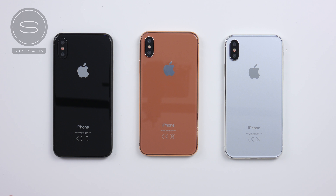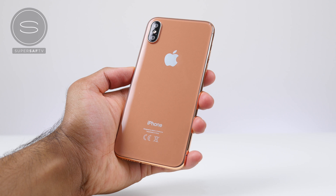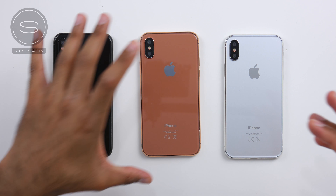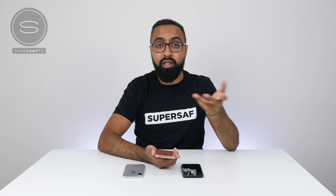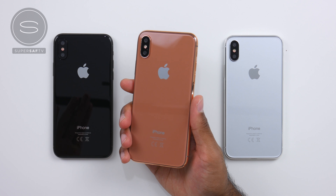There's the silver, there's the black, and then there's this new mysterious color. Some are calling it the blush gold, some are calling it the copper gold. Being the most unique color in this lineup, it is the one most people are talking about. Having a closer look at it in hand, in terms of my first impressions, it kind of looks like a copper. I think copper would be the best way to describe it — it's kind of in between the rose gold and the gold that we currently have.